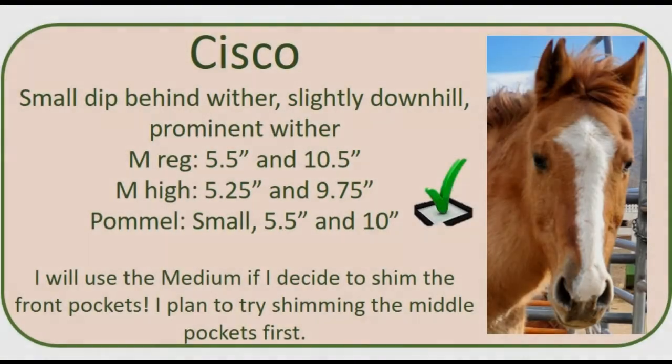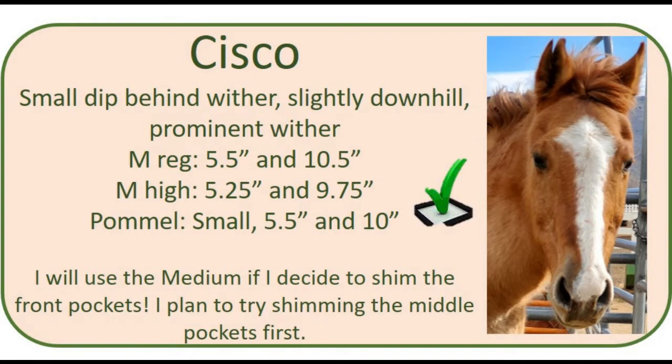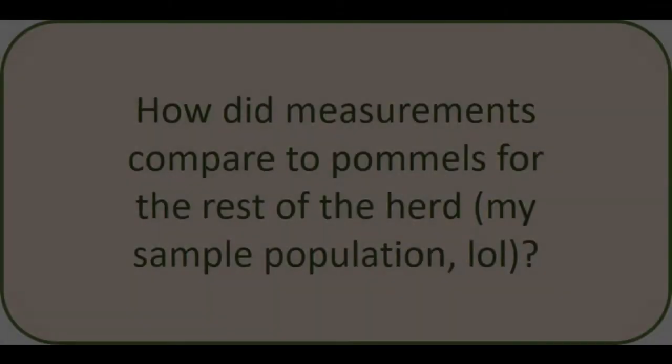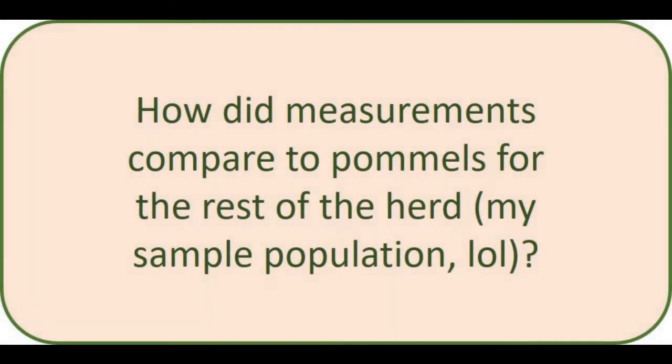I would say this little case study was a success. Cisco's measurements put him between a small and an average, and when fitting directly to his back the small fit him almost like a glove, so that's the one I'll try first. If I do decide to try the medium it will be because I've decided to shim up front, since he is slightly downhill and has that area behind his wither that is underdeveloped. I decided to measure the rest of the herd to continue testing my theory, so we're going to go through the measurements and selected pommels for each of the horses.